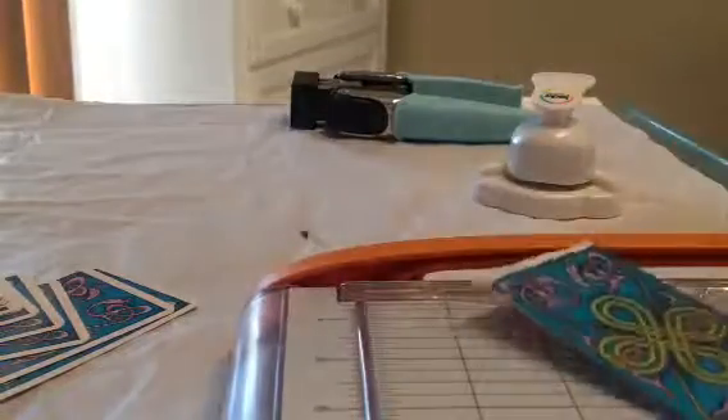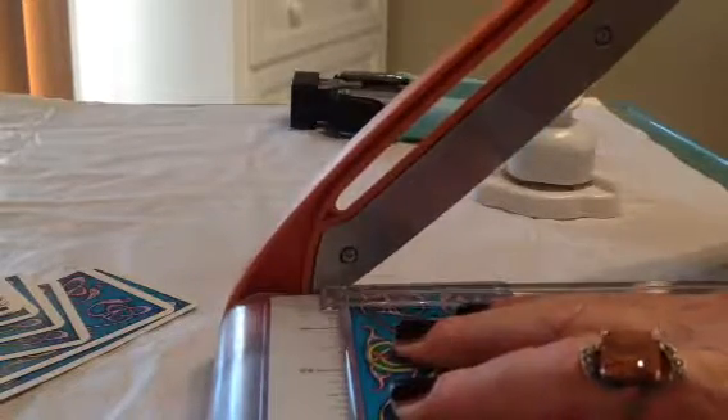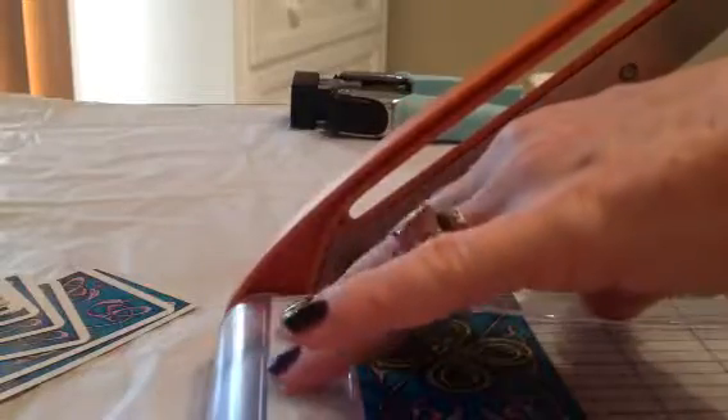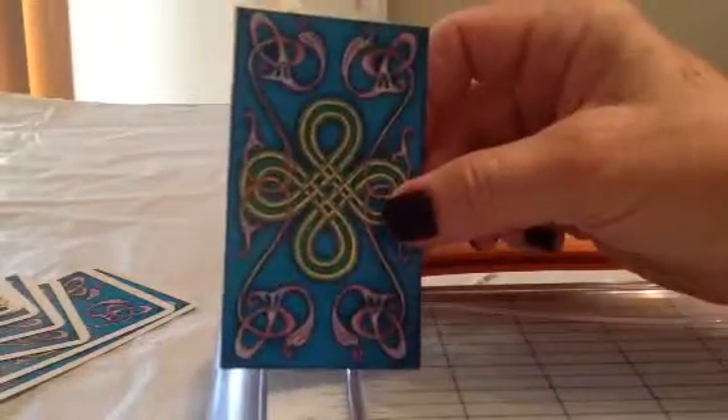Then we have one more side — it takes a little bit of time. Yeah, that looks good. Now for the next thing, I just wanted to sort of show you the scorer trimmer.